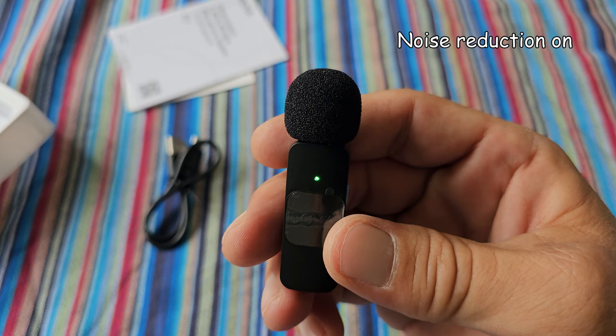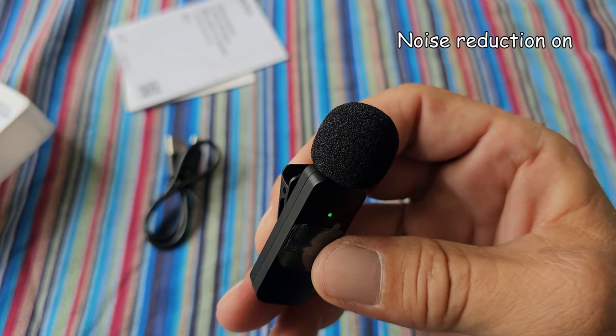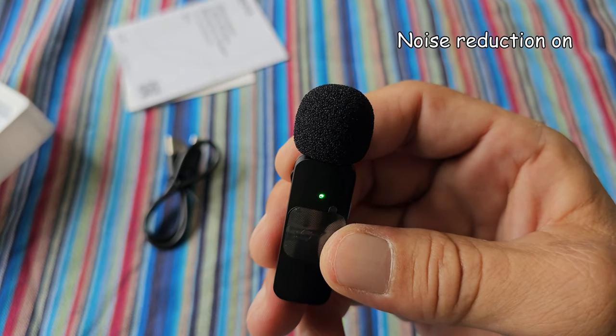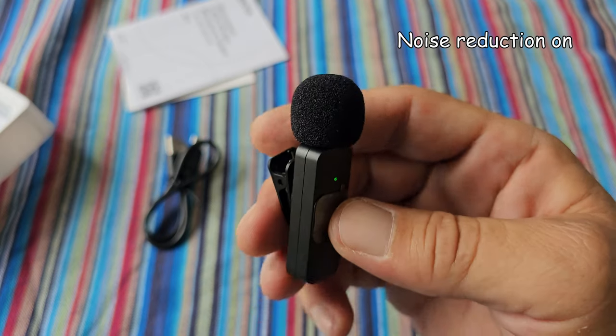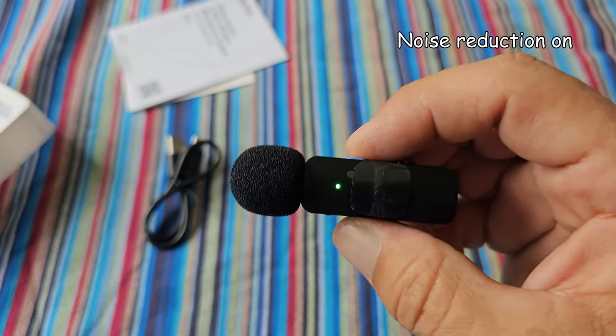I hope this will improve the sound of my videos. The problem I had was that the sound was not stable, so there was a difference in sound quality between the clips I recorded. I hope this will be better from now on.